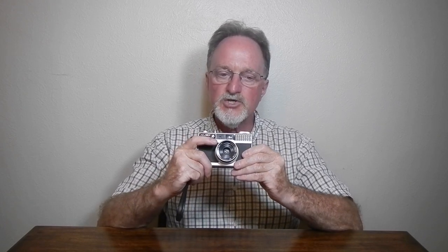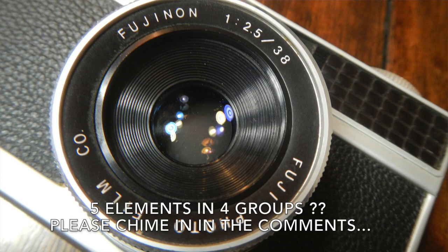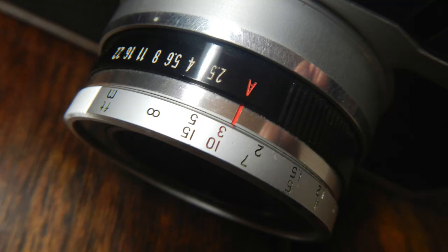It has a pretty sharp Fujinon 38 millimeter lens. It's f2.5 at widest, stops down to f22. It focuses from about 3 feet, 0.9 meters, to infinity. With the rangefinder or using zone focusing, it does have good distance marks. It's a little bit hard to nail the focus, but when you get it right, it is really, really sharp. It's a good lens.